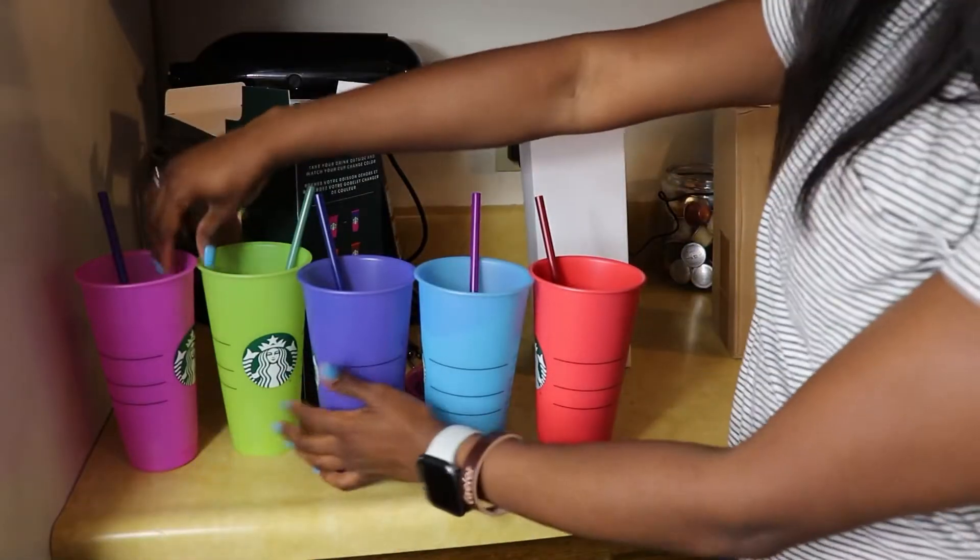Oh, these are the cups in their original form. Other than that, I hope you enjoyed this video. Thank you so much for watching. Remember to like, subscribe, and comment. And again, I hope you guys have a good release day. Bye!